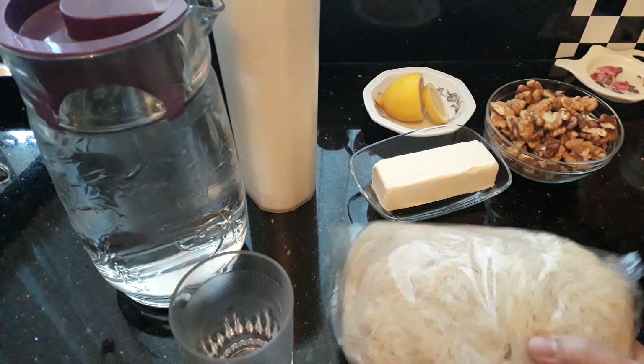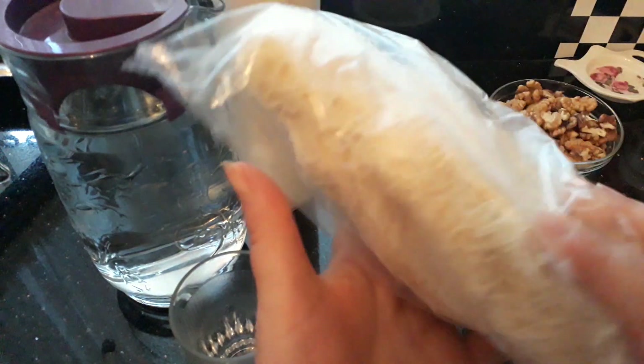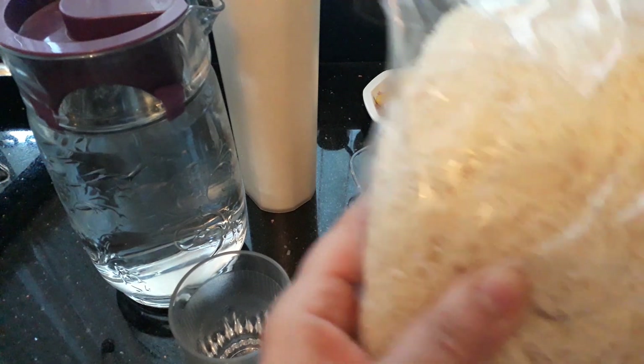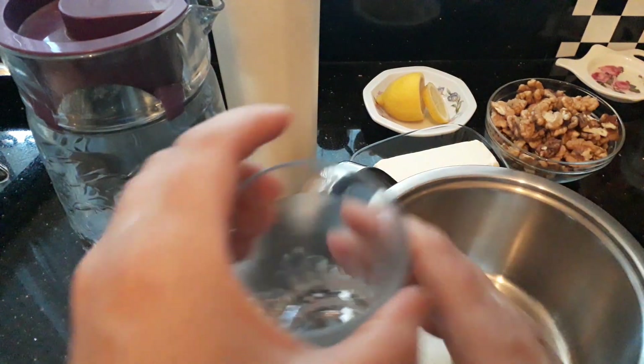Hi guys, welcome back to my channel. Today I'm going to be making a dessert called Tel Kadif. I'll go through that in a minute, but first thing you need to do is put our sherbet on to boil.